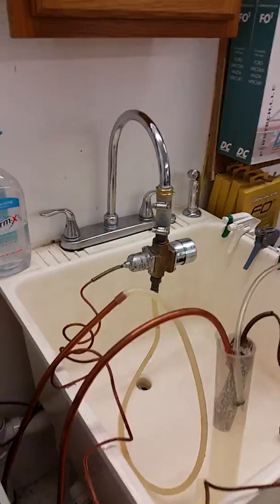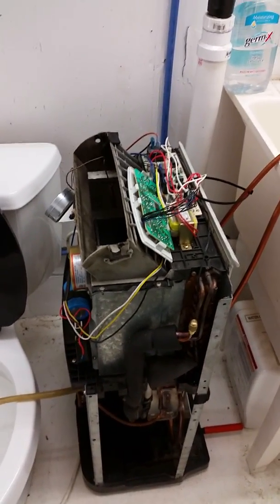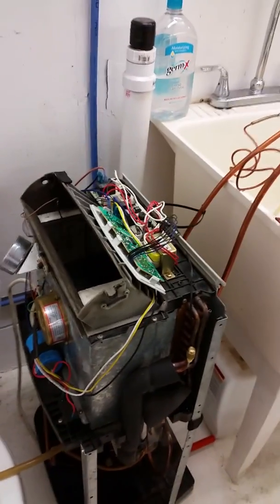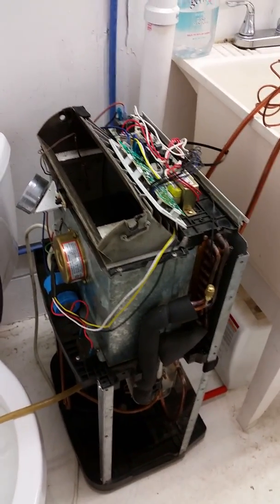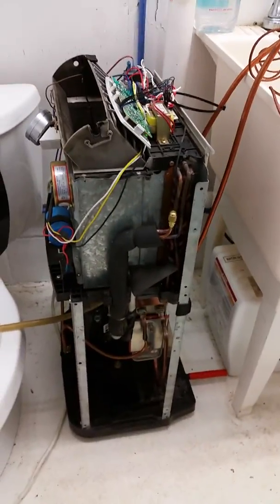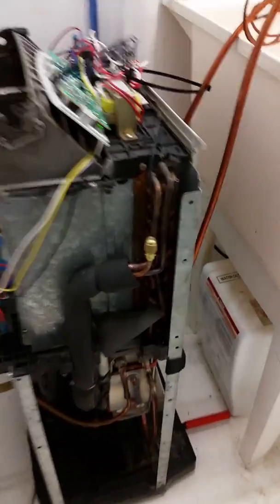That water is going into a marathon 105-gallon water heater. So as I'm cooling my shop, I'll be making hot water basically for free, because I'm going to air condition the shop either way to keep it nice and dry so I can work. Hope you enjoyed the video — any questions, just post them and I'll try to answer everything I can.